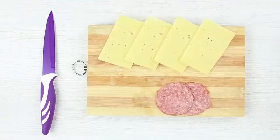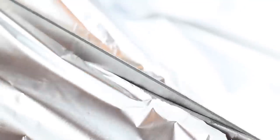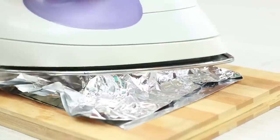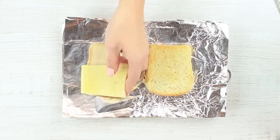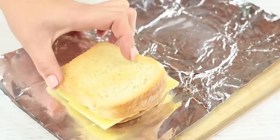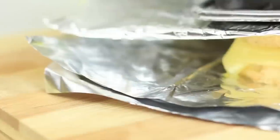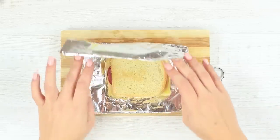Slice cheese and sausage and take all ingredients for a sandwich. Cut out a piece of foil and wrap it around a slice of bread. Place the hot iron on top and wait until the bread is toasted, then repeat for another bread slice. Let's assemble a sandwich, cover it with foil, and put the iron on top — when the cheese starts melting, remove the iron. Your grilled cheese sandwich is ready.